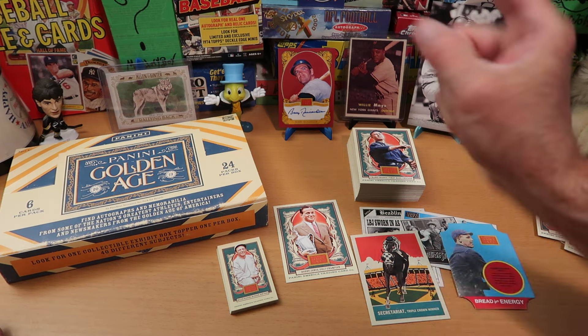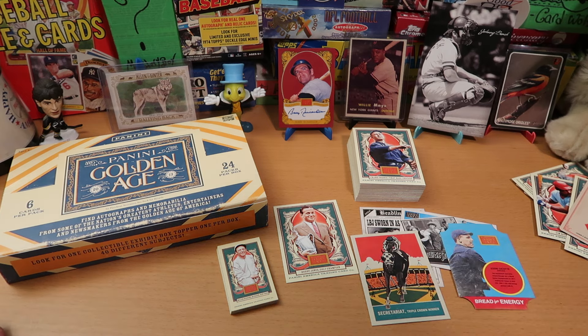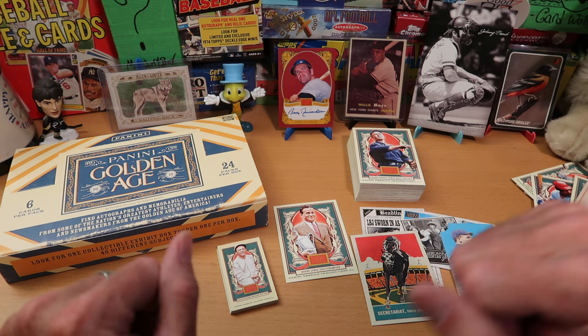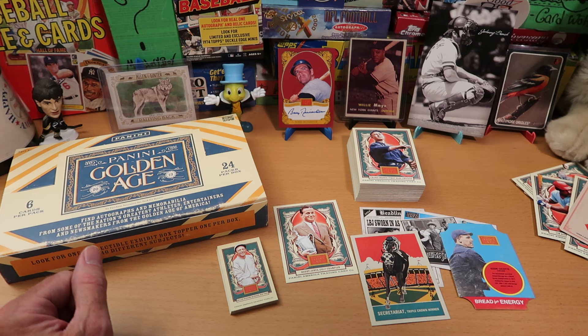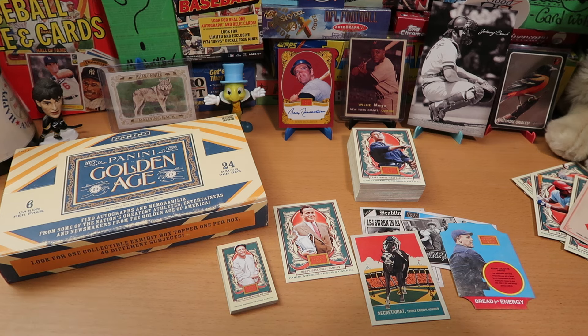We'll do the second half of this box next week — stay tuned for that on the channel. Tomorrow, Dorking with Dice will happen on this channel — it's going to be a lot of fun. Vintage packs of baseball and a big D20 to tell us what we get to open. Enjoy the rest of your holiday. See you back here very soon. Thank you so much for coming out. And as always, happy collecting.